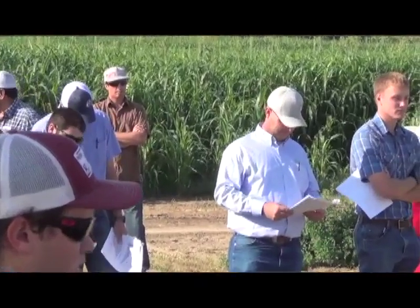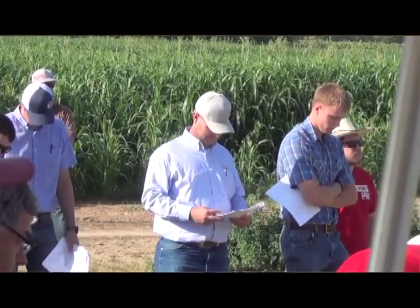Hi, I'm Matthew Malcolm with California Dairy Magazine. Today at the Subsurface Alfalfa Drip Irrigation Field Tour, I got to meet with Dennis Hannaford, who talked about the different factors to consider in maximizing irrigation efficiency in alfalfa.